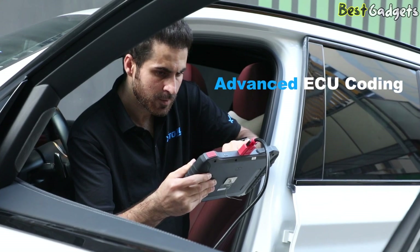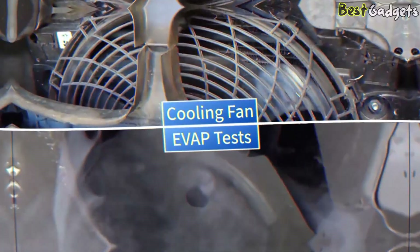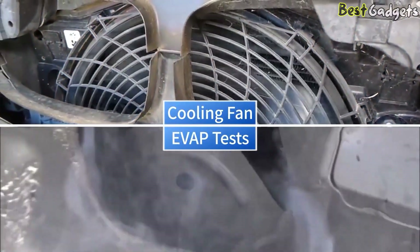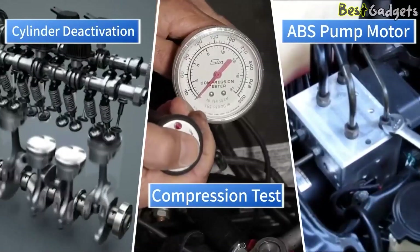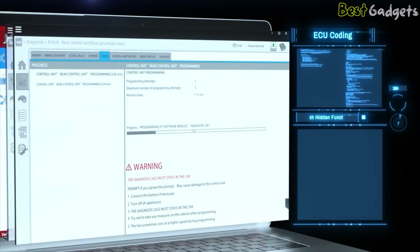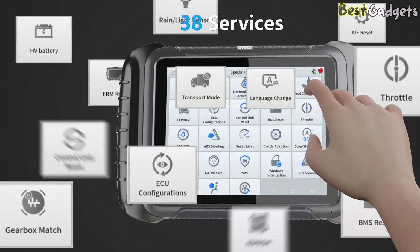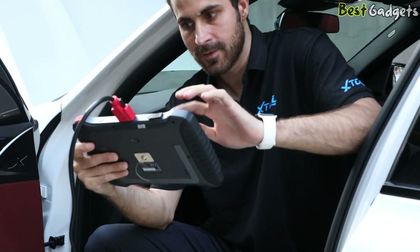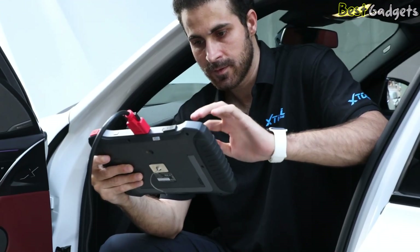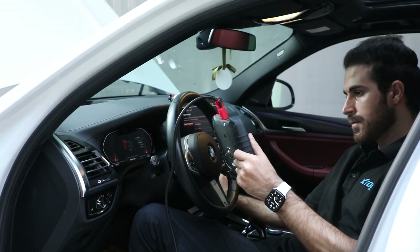The scanner also supports ECU coding, which allows you to customize or reprogram modules when replacing parts. While it doesn't reach the programming depth of some dealer-level tools, it provides robust functionality for tasks like key programming, feature unlocking, and component adaptation. With over 38 special functions included, the D8S handles oil resets, EPB services, battery registration, throttle reset, crankshaft position relearn, and many more — essential for both regular maintenance and in-depth repair work.